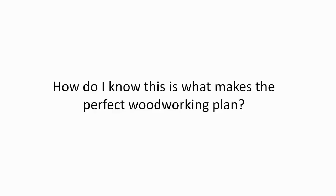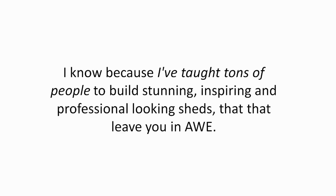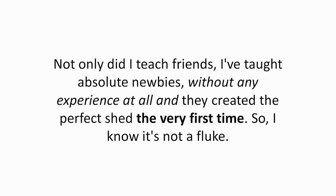How do I know this is what makes the perfect woodworking plan? I've taught tons of people to build stunning, inspiring, and professional-looking sheds that leave you in awe. Not only did I teach friends, I've taught absolute newbies without any experience at all, and they created the perfect shed the very first time. So I know it's not a fluke.